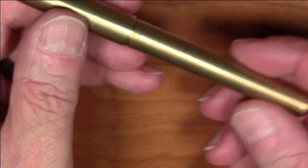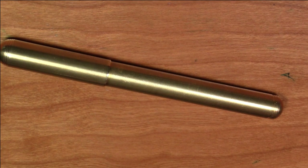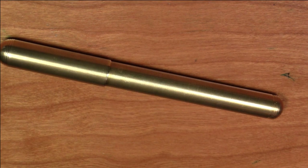So all in all, I've been extraordinarily pleased with this pen as functioning its intended purpose as a pocket pen. Speaking of intended purpose — pens were meant to write, weren't they? Let's see how this pen writes right now.